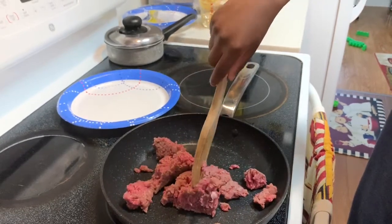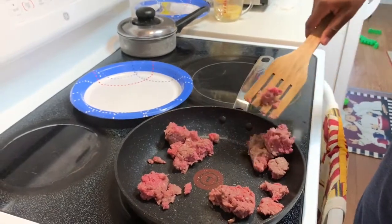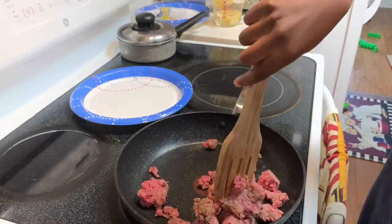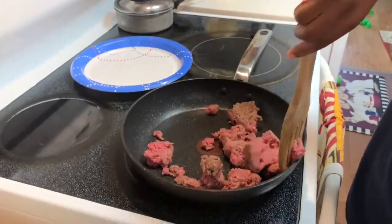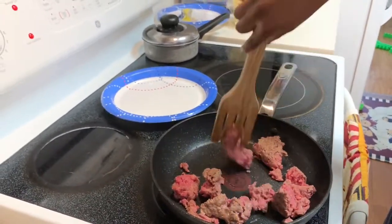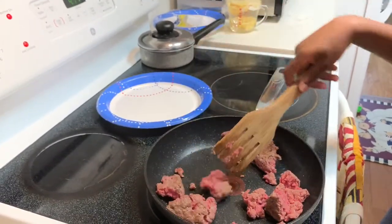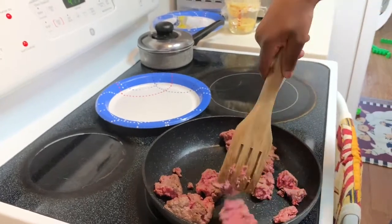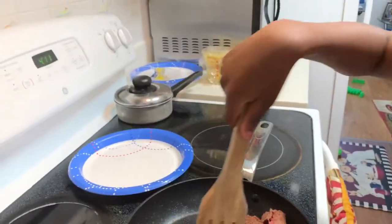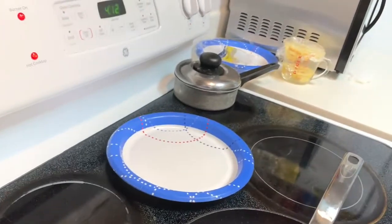I always tell him: when you get older and you're choosing a girlfriend or a wife, make sure that person can cook — and even if they're not the best cook, they should be able to handle themselves in the kitchen. That's so important. So go ahead and break the meat into small pieces, don't be afraid.